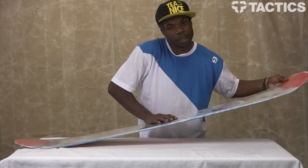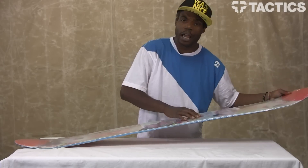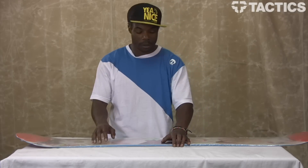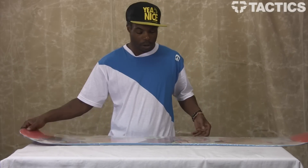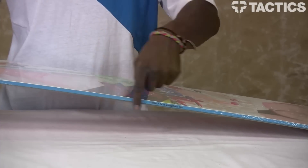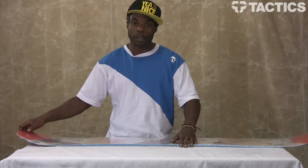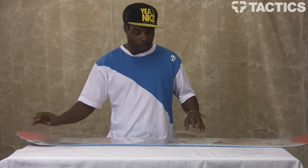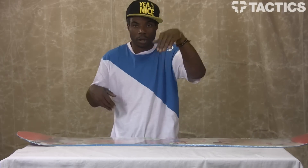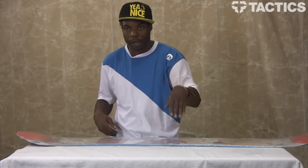This board is pretty stiff, it's about a 7.5 out of 10. And Capita has also put their death grip in, which is one bump right in the middle here. It's like a one bump magnet traction kind of situation. What that does is give you a bit wider contact point, and it's also something when you're making your turn you can feel that it's just holding your edge.